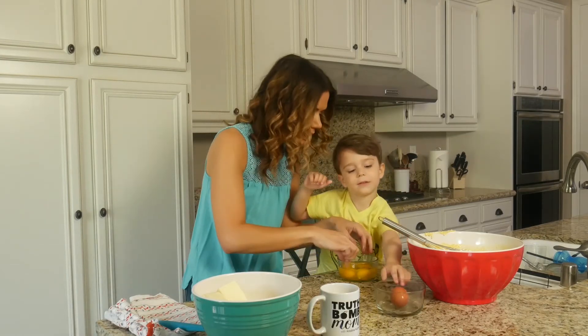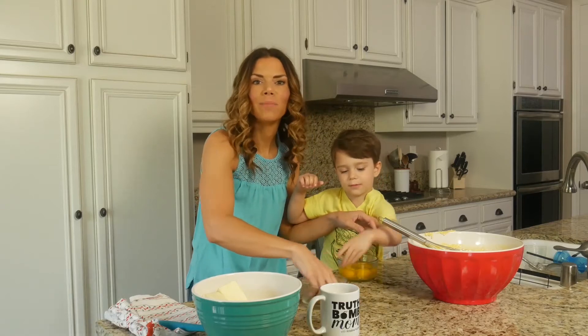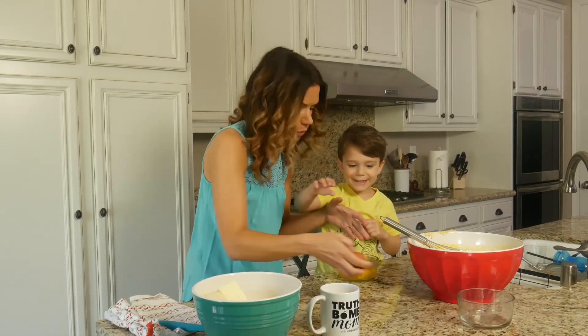Listen, is cooking with your kids — does it make for a greater mess? Yes, but it also makes for a greater human. So just do it.